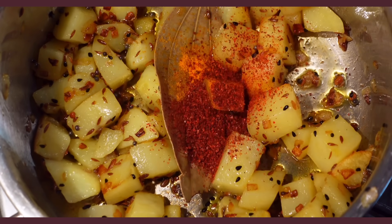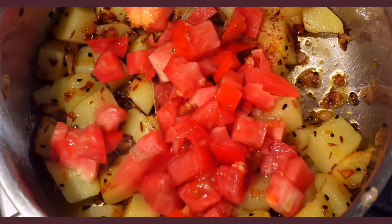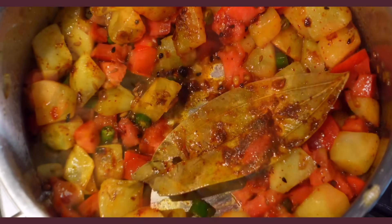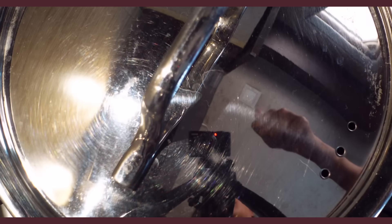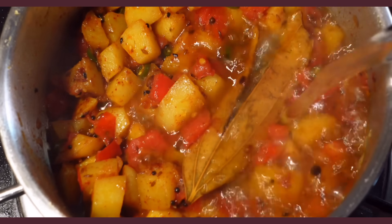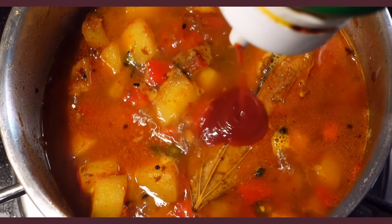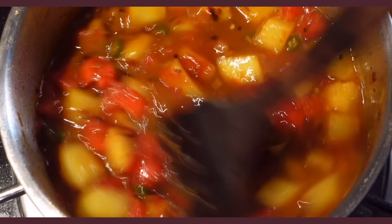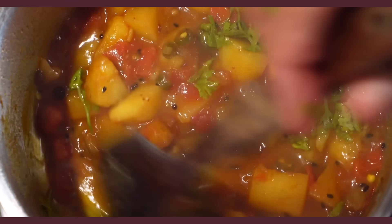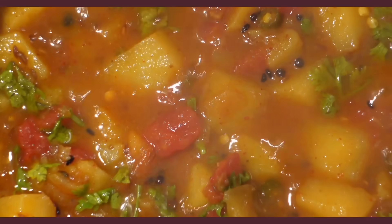Now add the powdered spices: turmeric, chilli powder, cumin and salt, as well as chopped tomatoes and green chillies. Mix well — this also deglazes the pot. Cover and cook for a few minutes till the tomatoes are soft and mushy and the oil starts to separate. Add in hot water so the potatoes can fully absorb and cook through, along with some garam masala and ketchup. I know ketchup sounds odd but it's technically just tomatoes and sugar, so it really isn't weird at all. Finish with lots of fresh coriander and serve with a paratha.